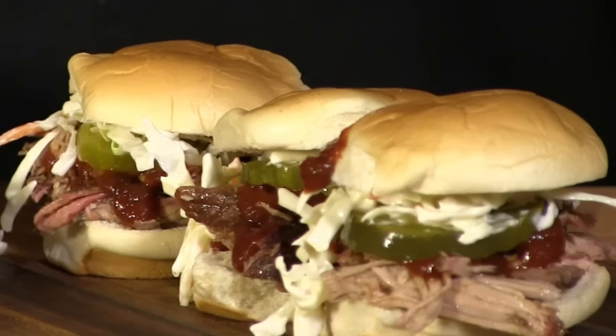Thank you for stopping by Ballistic BBQ. On today's video I am making pulled pork sliders and I'm going to be cooking on the PK grill. Let's get going.